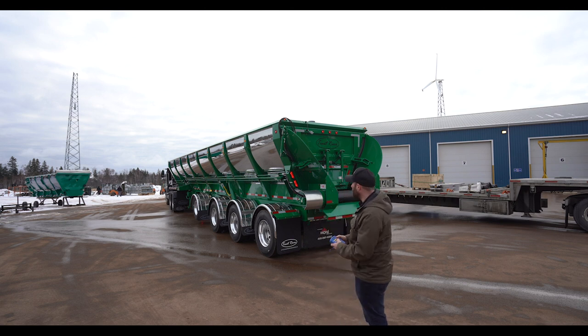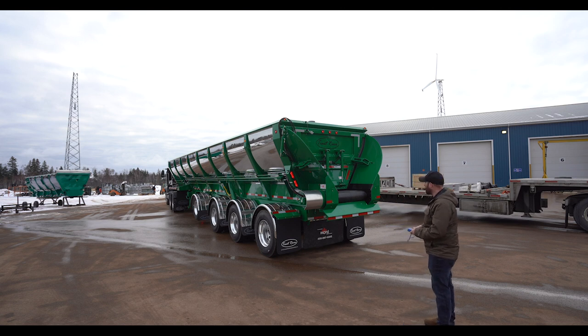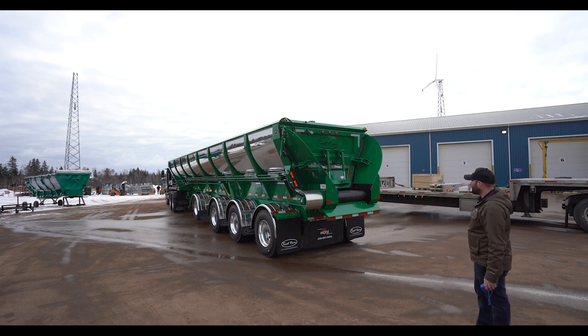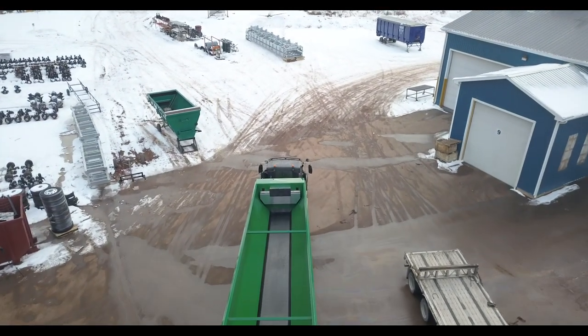First of all, this trailer, you can use it as a normal live bottom. We'll open up the gates and show you. Here's this normal live bottom.